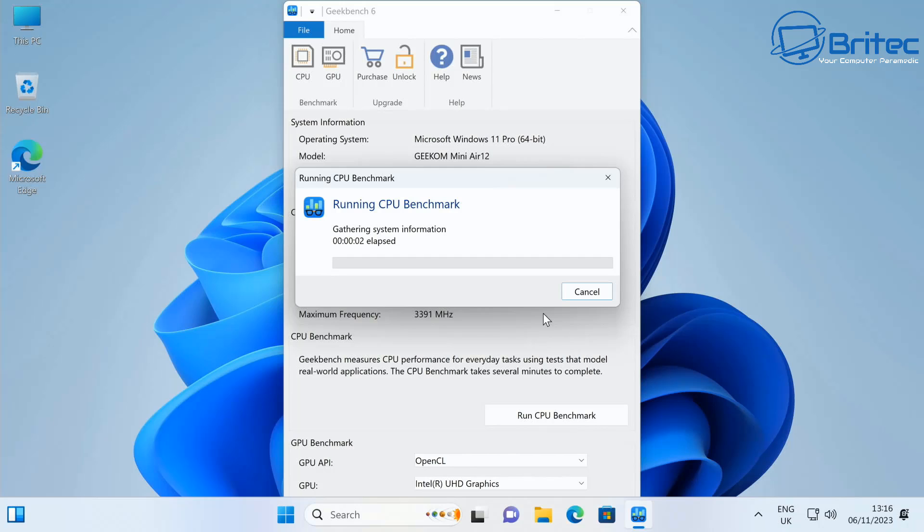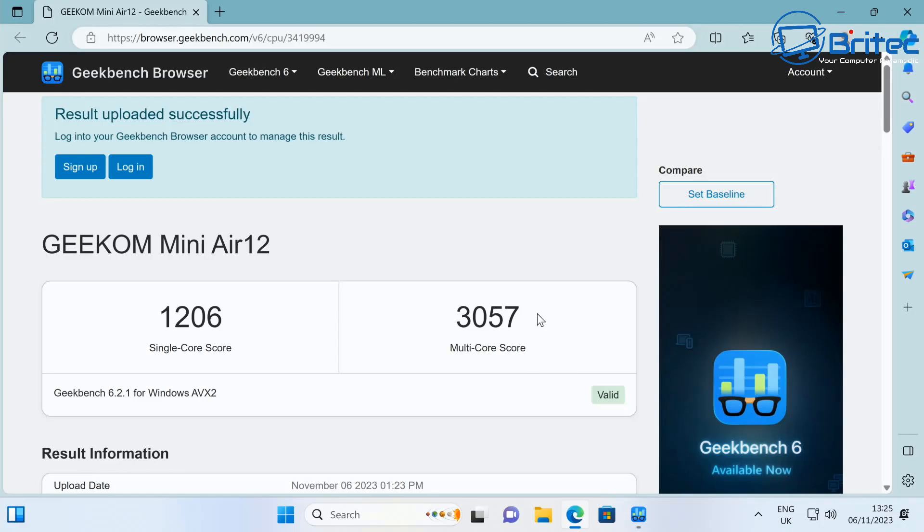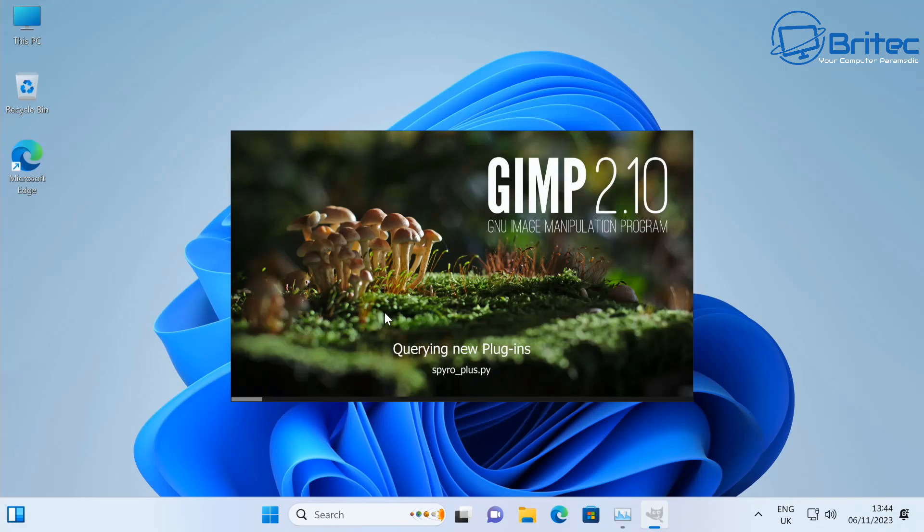Let's do a quick CPU benchmark. It's not the most powerful machine, but here are the numbers: single-core is 1206 and multi-core is 3057.